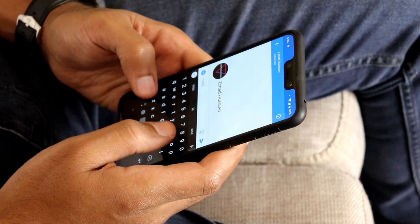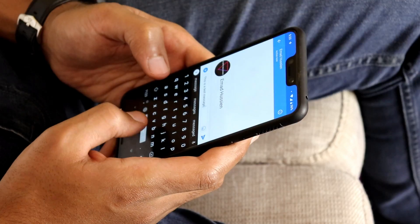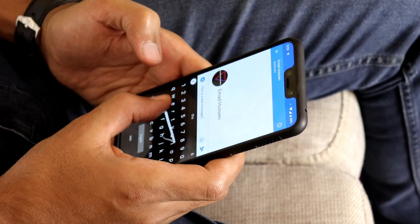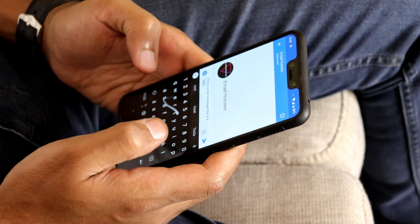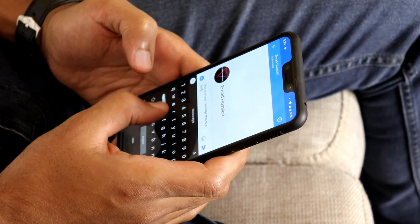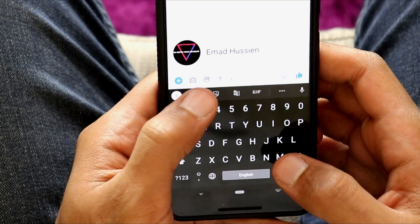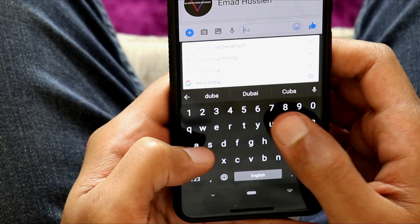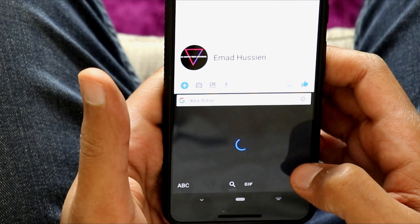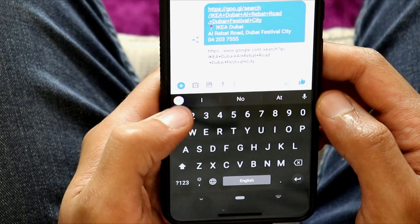Google has done a great job with Gboard when it comes to how useful it is. There's a lot to like about this keyboard, starting with glide typing and how smooth it is compared to other keyboards that support the feature — so if you're into it, I recommend giving this one a try. Next is Google Search: if you tap the search icon you'll be able to search for places, articles, links, or possibly anything you would search for in Google, right within the keyboard.